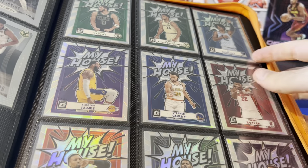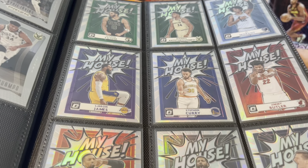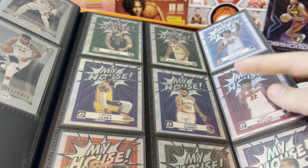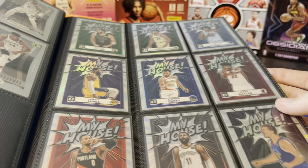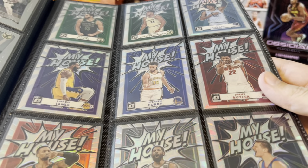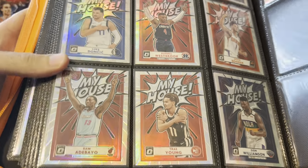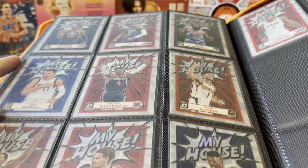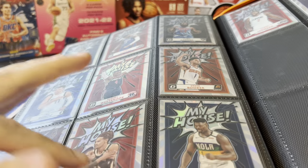More shiny stuff — My House Hollow from 2020-21 Optic. I kind of like this set a little bit better than the year before, the first year they did it. I just like the borders — I typically like bordered cards a lot. LeBron, Curry. Jimmy Butler is kind of a new different one that we didn't see in any of their previous insert sets. Bam Adebayo — he's another one that doesn't really show up in a lot of these sets. Donovan Mitchell, Luka, Booker, Harden, Zion, Trae, Kawhi and AD on the end.